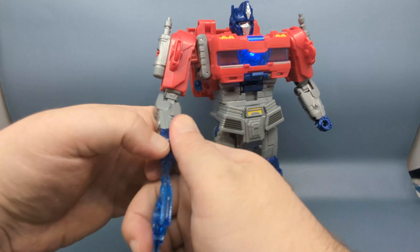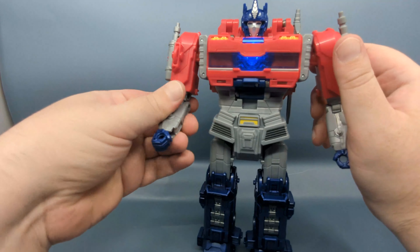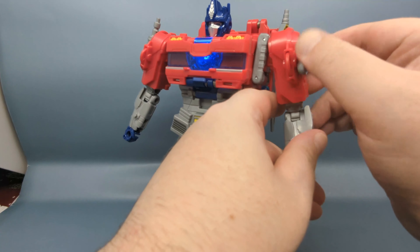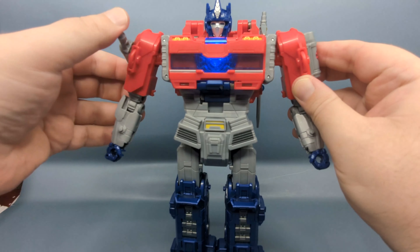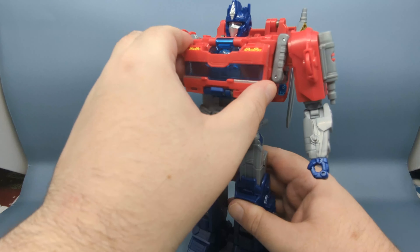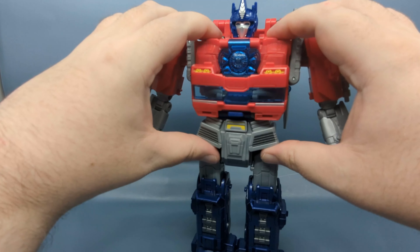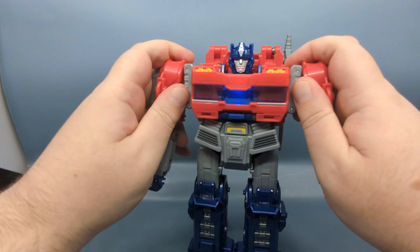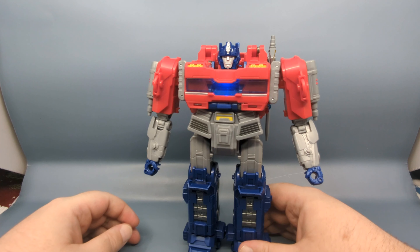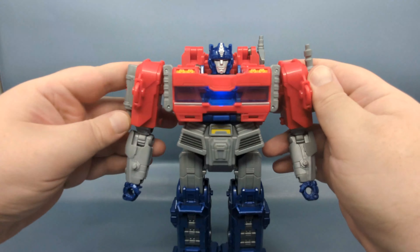To reset back to Orion Pax: rotate the smokestacks down — there's a friction stop when they're down. Bring the chest plate down, which walks into place, then pull down on the arms. That will flip the head back and bring the Orion Pax head back into play.